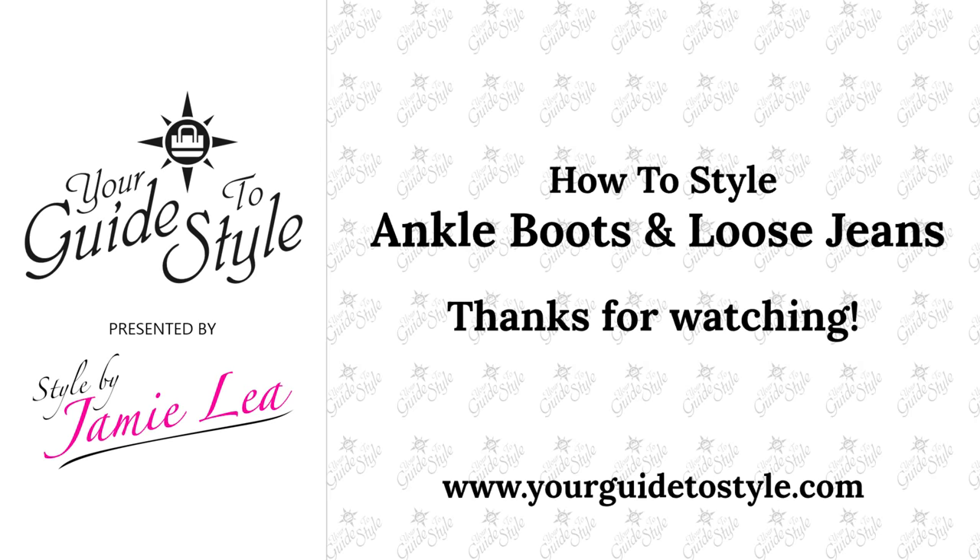I hope you guys found that information helpful! Leave a comment below about which one you thought was your favorite. If you have any questions and want them to appear in my Q&A video, put 'Q&A:' in front of your question or suggestion and I'll answer it in that video. Thanks so much for watching and I hope you guys have a great day!